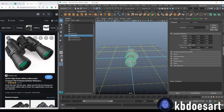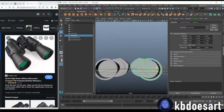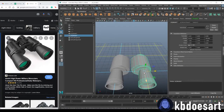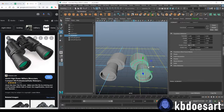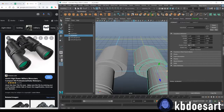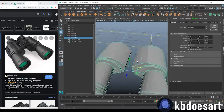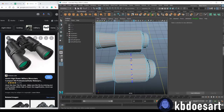Now duplicate the object. You can do 180 or negative 180 on the Z-axis, then make the Z scale negative one and that will reflect the object. Space out the binoculars just a little bit, and then before we bridge them we need to combine the objects, so do Mesh > Combine.